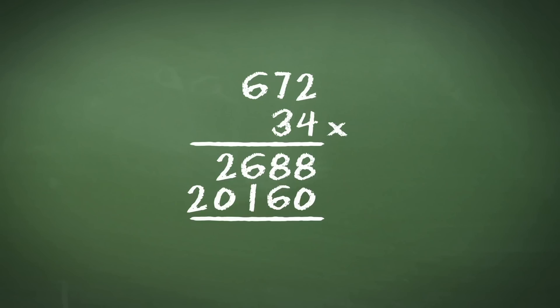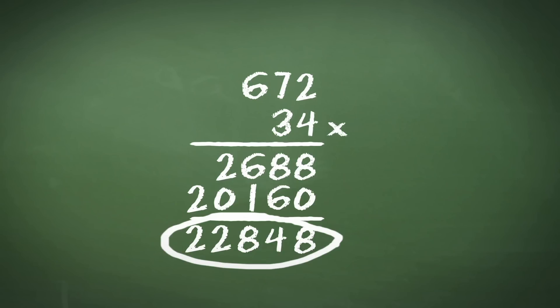The final step is to add up the 2 parts of the sum. We start with the units column, adding 8 to 0. We then add 8 to 6, which gives us 14, not forgetting to carry the 1 across. We then add the 6 to the 1 and also the carried over 1 to get 8. The next step is to add the 2 to the 0, which is simply 2, and the final 2 as well — there is nothing above so it's the same as adding 2 to 0. We get a final answer of 22,848.